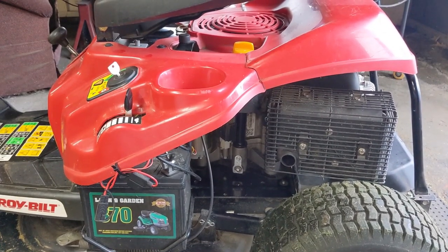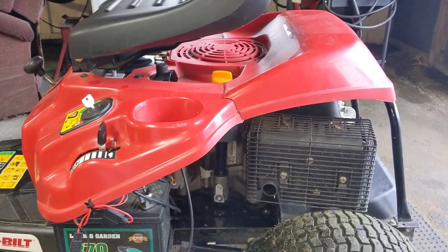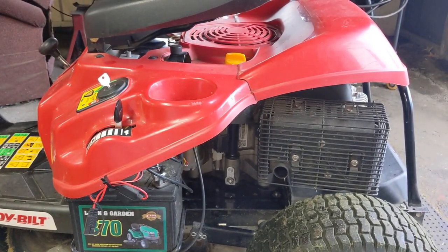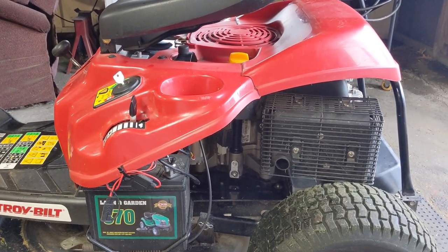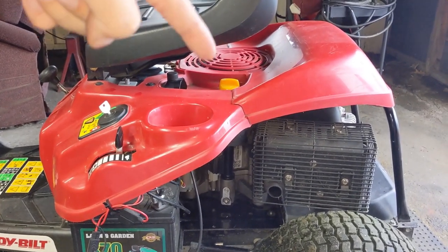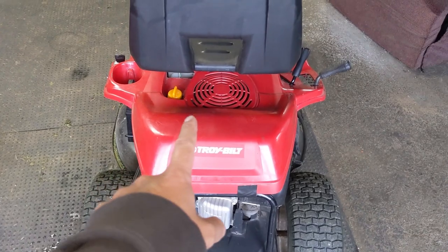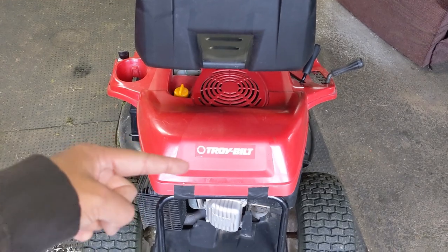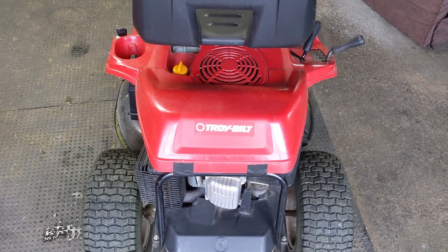This mower, just like pretty much any other riding lawnmower with a battery and an electric starter, has what's known as an alternator that will charge the battery as you run your engine. An alternator on a riding lawnmower works very similar to that of a vehicle. However, unlike your car or truck's alternator that's belt driven, the alternator on a riding lawnmower engine is located under the flywheel. On a flywheel there is a large magnet, and as the magnet passes the magneto or coil, it sends electrical current down the high tension lead to your spark plug.